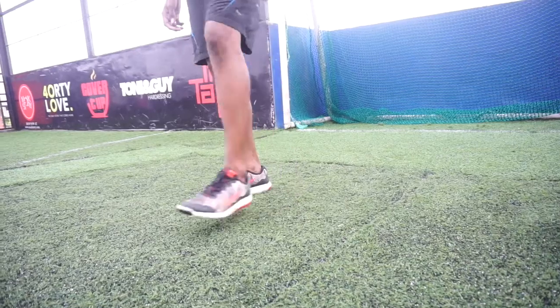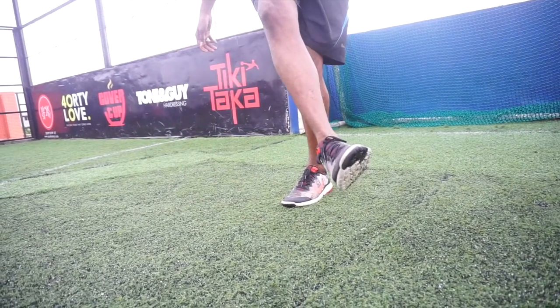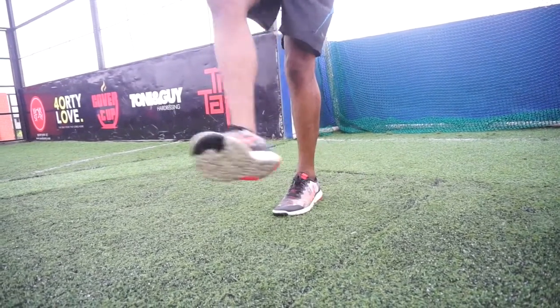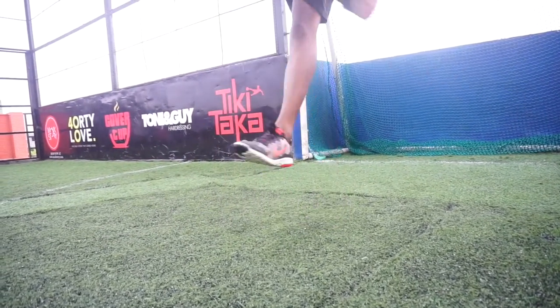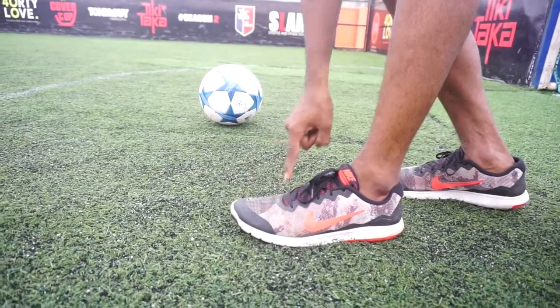Always try to do the crossover with your weaker foot. Cross your stronger foot over the weaker foot and jump with your weaker foot. So cross and jump. Remember to always lift up with the front toe part.